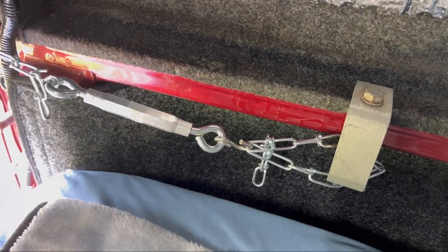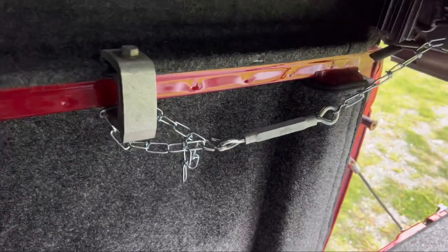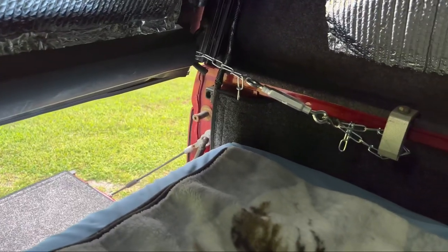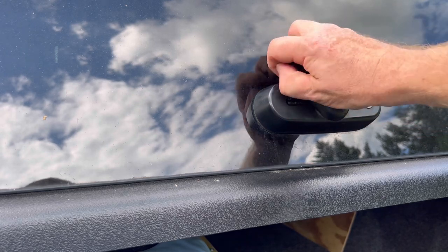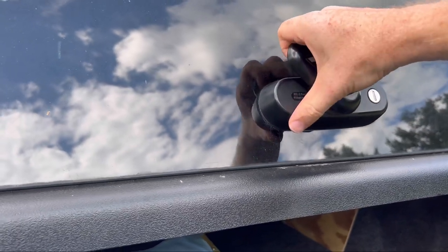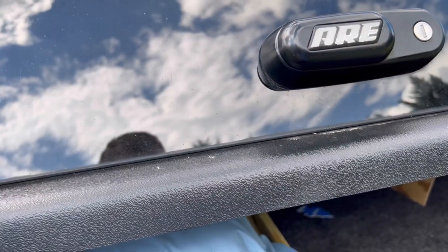Now when I go to open it — see, it ain't going nowhere. That's the way it looks. It's really not doing anything extra and it's not taking up much room. Now getting on the outside, see, it's not moving at all — can't get it to open.